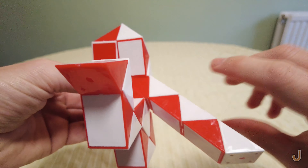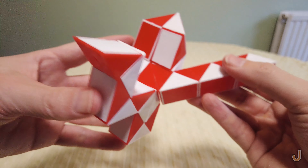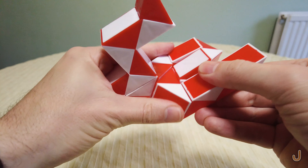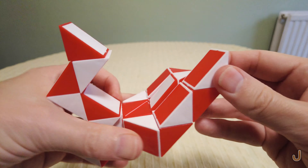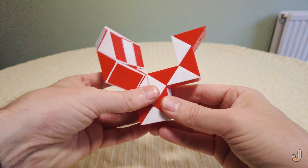Here two turns away from you — one, two. Here one turn up. And finally here one turn away from you. Here one turn away from you. And there is your one.